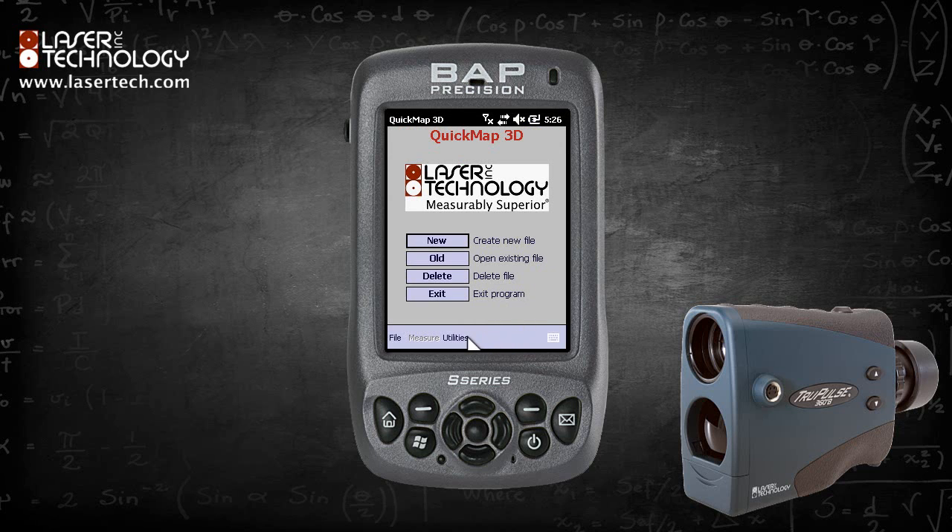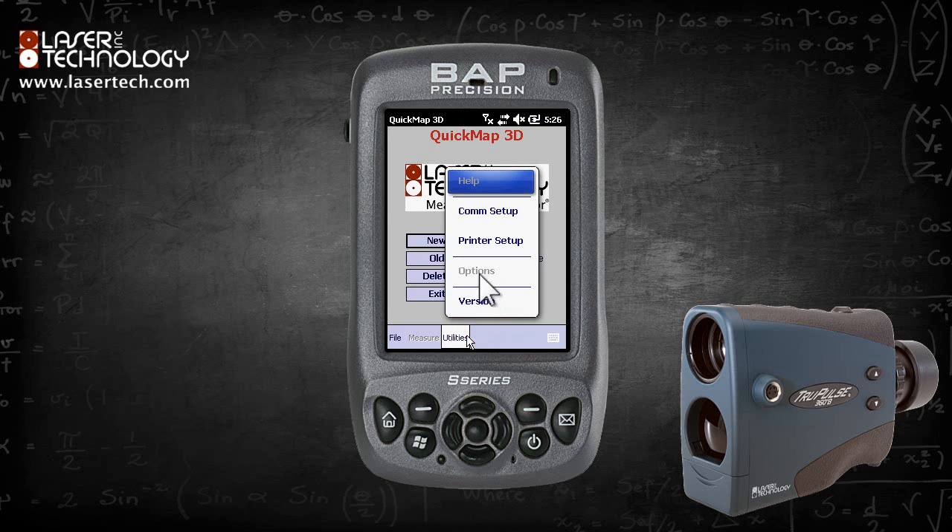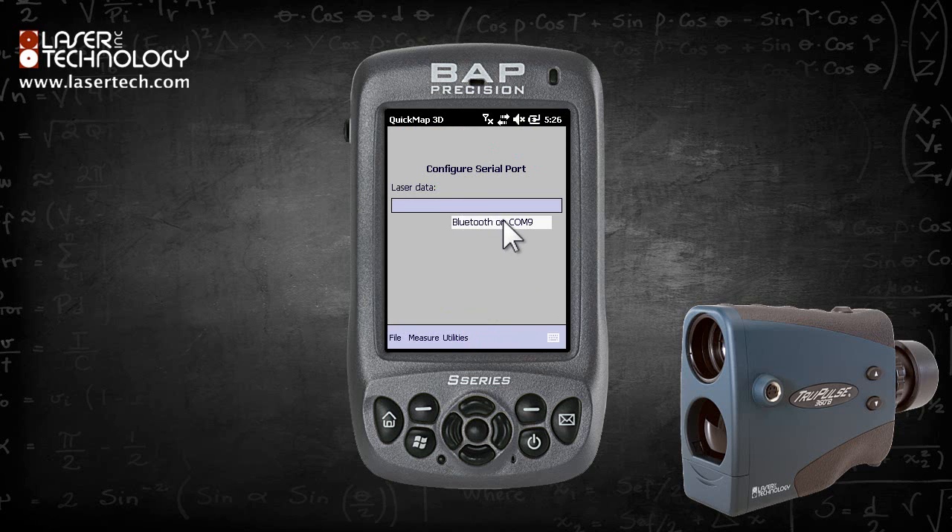Click the Utilities menu and select COM Setup. From the drop-down menu, select Bluetooth on COM 9.